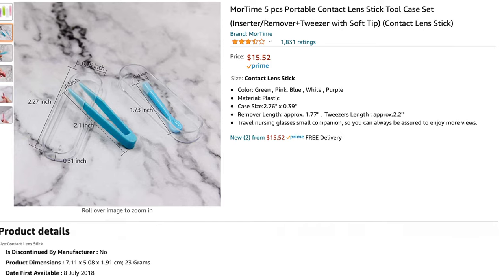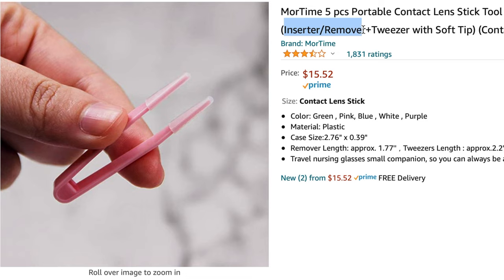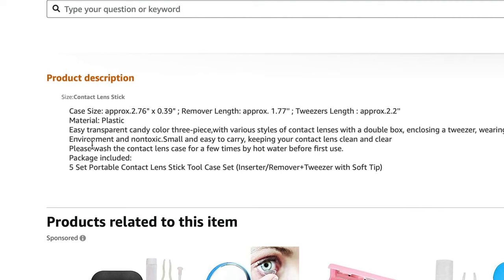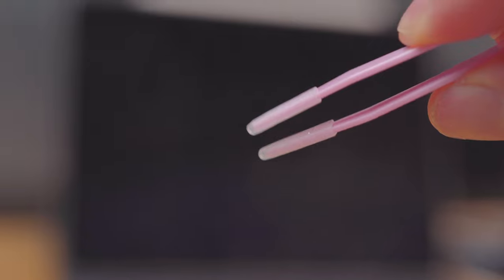First up, we have contender number one: the MORTIME 5-Piece Portable Lens Stick Tool Case Set. Boasting a whopping 1,600 ratings, it comes just shy of $16. Inside, you get an inserter/remover and a pair of tweezers with a soft tip. It comes with no instructions in the packaging, so I'm guessing the company is trusting people's common sense with contact lenses — something they probably shouldn't be doing. They are described as environment-friendly and non-toxic, whatever that means, and must be washed with hot water a few times before use. The inserter looks like this, the remover looks like this, and the tweezers look like this. Shall we give it a shot?